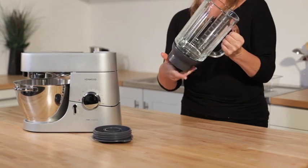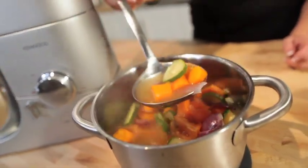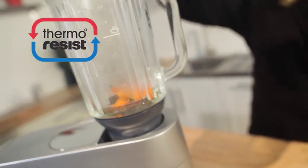Blender. Kenwood offer three 1.5 litre capacity blenders. The jugs are made from acrylic, glass and stainless steel.